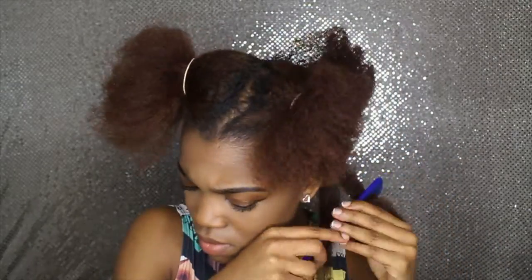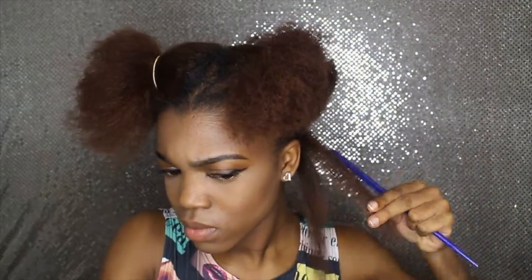I'm going to repeat the same steps for the rest of my hair. I want my hair to be as straight as possible, so I'm going to be passing the straightener over my hair more than once.